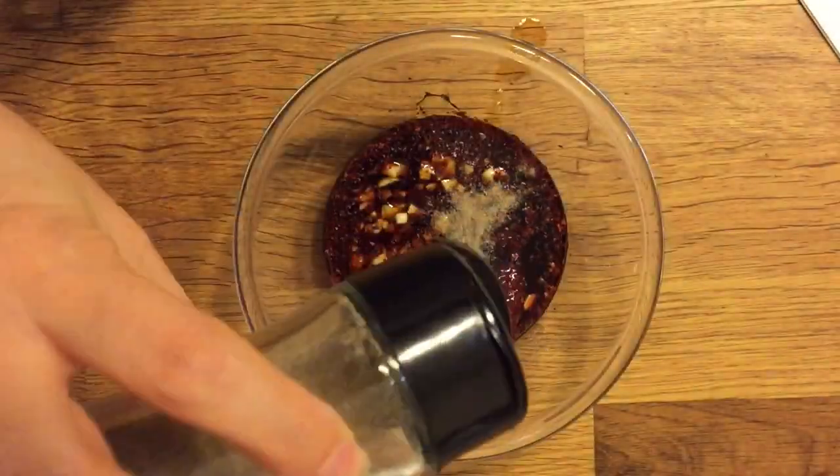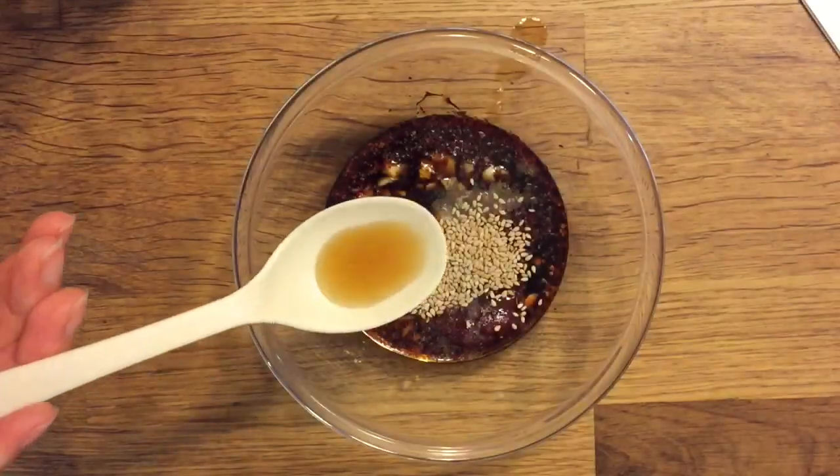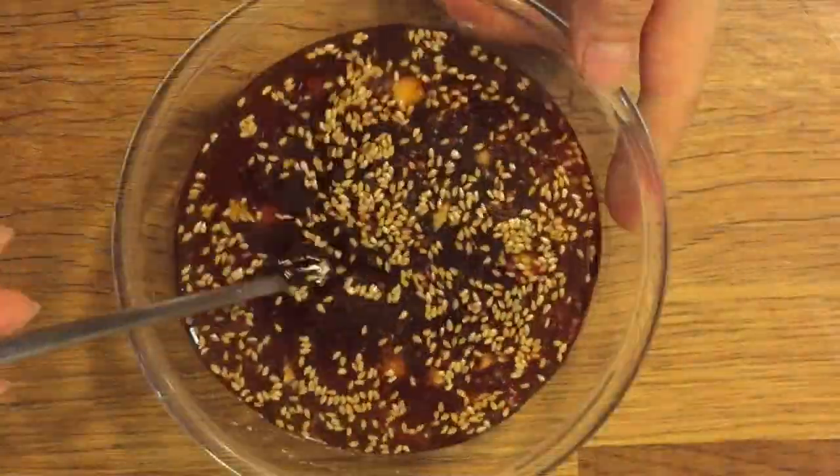Add 1 teaspoon of pepper, 1 tablespoon of sesame seeds, 1 tablespoon of sesame oil, and 1 cup of water. Mix it well.